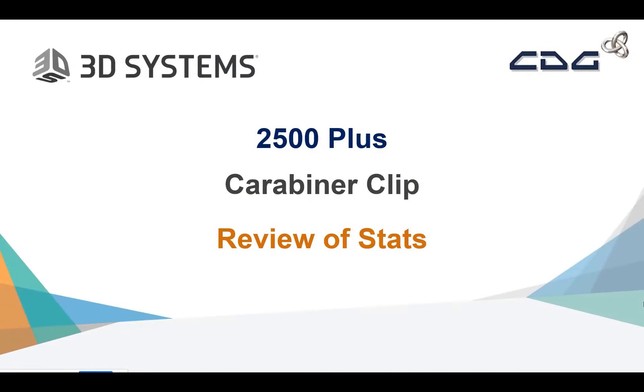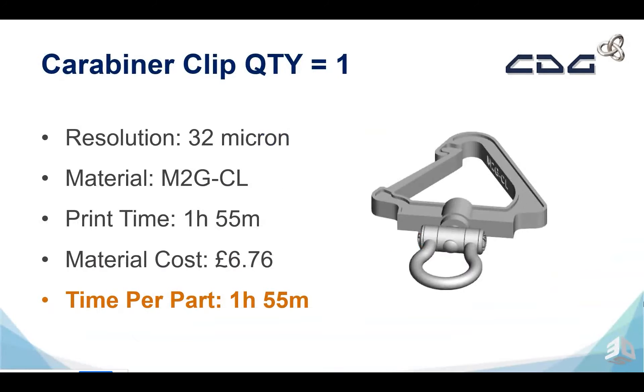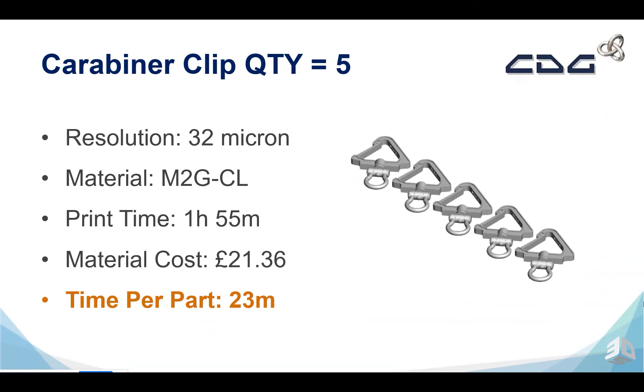Just to have a quick look at some of the stats for printing this carabiner clip. A quantity of one printed on the 2500 in the GCL material takes approximately 1 hour 55 minutes, with a material cost of £6.76 and a time per part of 1 hour 55 minutes. If we look at doing a set of five parts, the print time is still 1 hour 55 minutes because of the channel system on the 2500 — we can fit the whole channel full of parts and continue at the same time. The material cost is £21.36, reducing the cost per part with a time per part of 23 minutes.